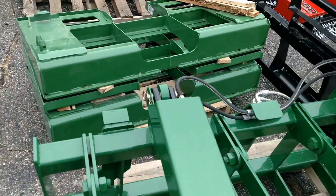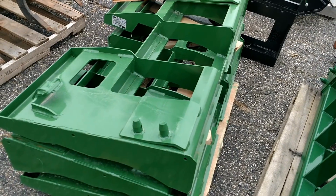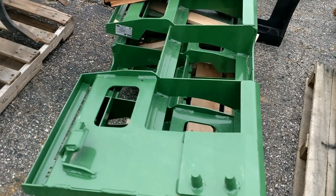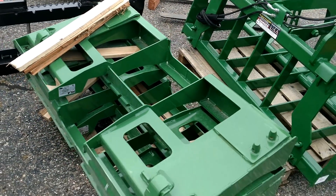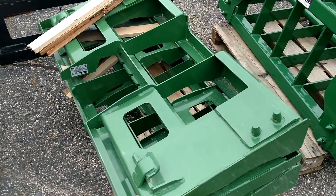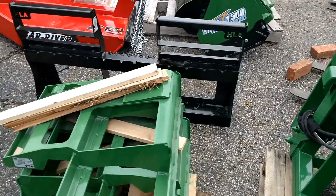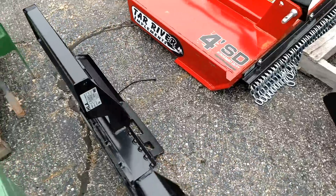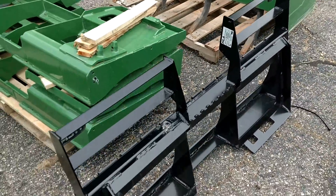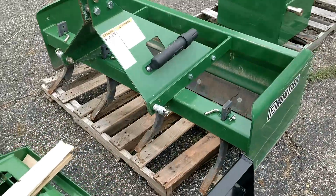I have one of these grapples myself — they're great. Here are some forks that we carry. These are HLA brand, very nice and well built. HLA makes good products. We've got these with 48-inch tines, but we can get 42 and 36 as well. These are set up for John Deere; the black version over here can be gotten in orange and is set up for skid steer style.